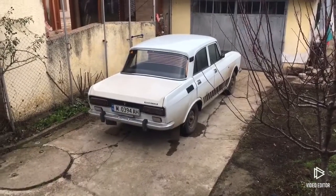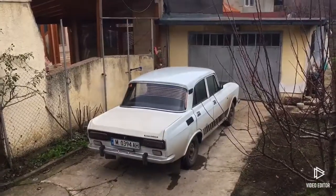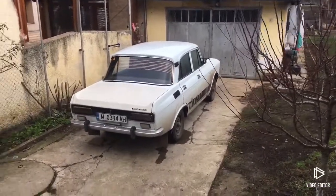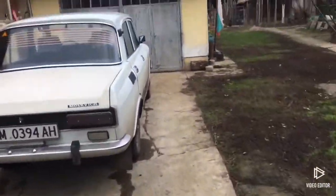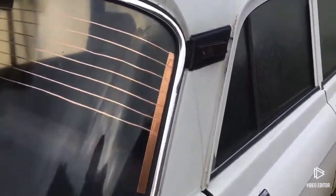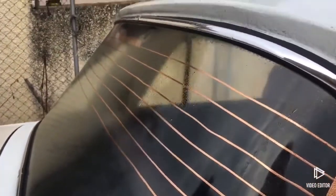Hello my friends. Today I'm going to show you the defrost grid I made for my 40-year-old car. The car originally never had a defrost grid, so you always have to wipe it off or scratch it away.